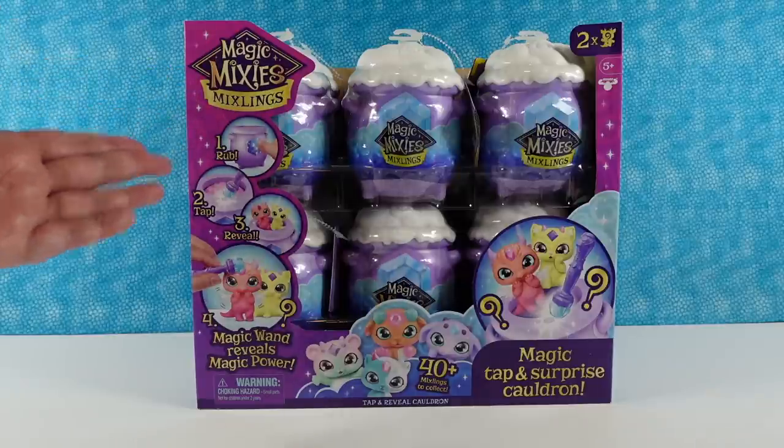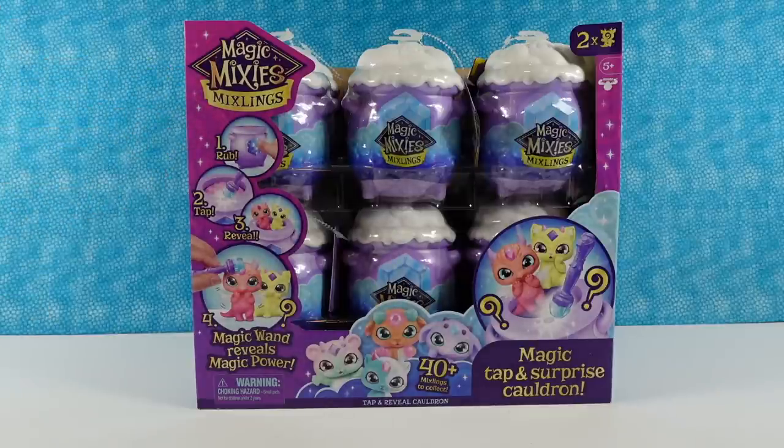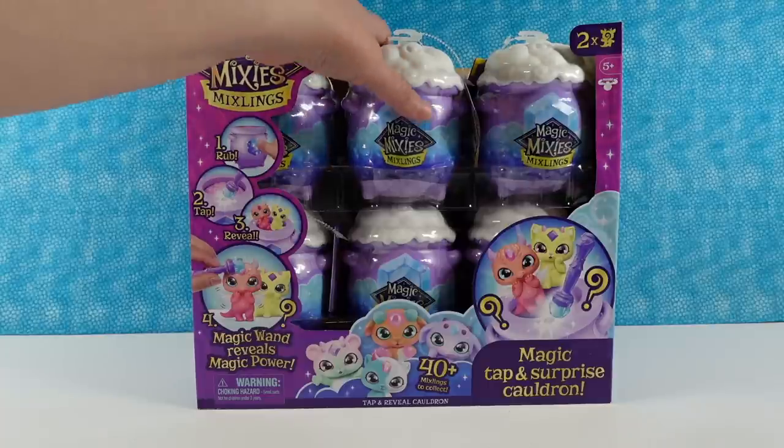These are the Magic Mixies Mixlings — that kind of feels like a tongue twister — the Magic Mixies Mixlings, from Moose.